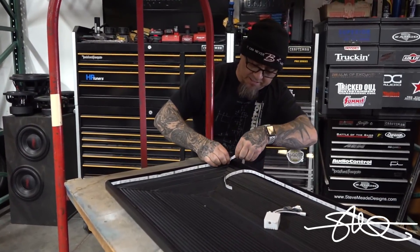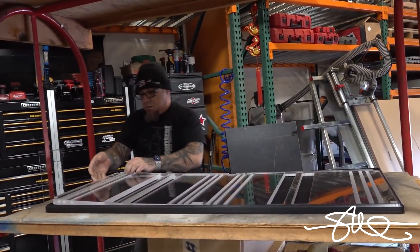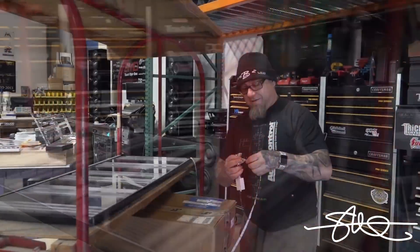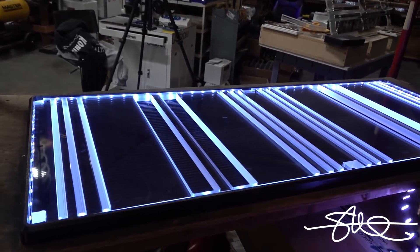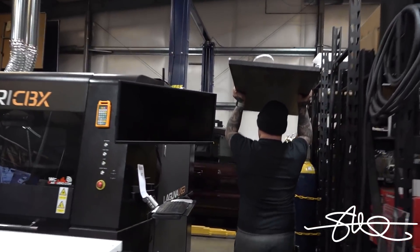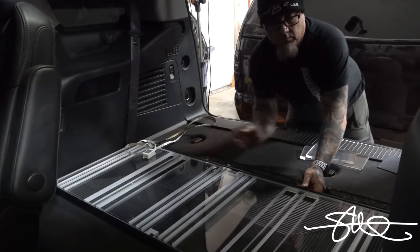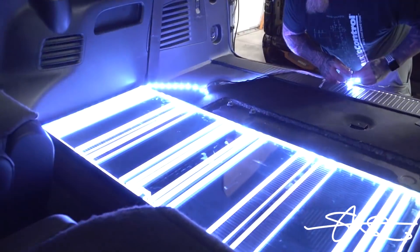Let's go. Plenty of room — let's light it up. Here we go. Would you just look at that. Is it good, bud, or what? Oh yeah. I've got to see what this thing looks like in the cab, even though it's not ready to put together yet.